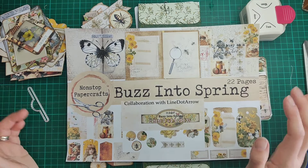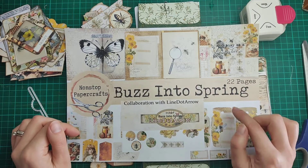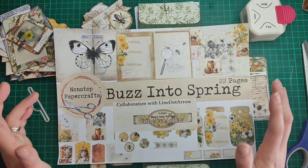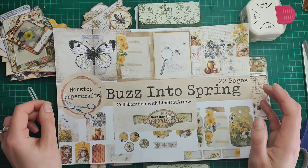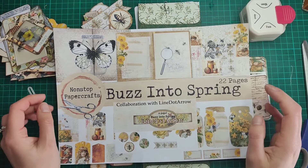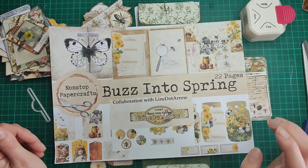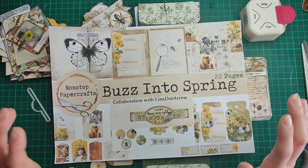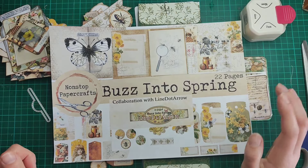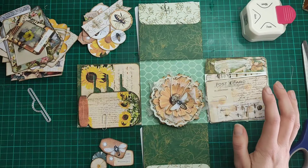Hello everybody and welcome! I'm excited to be back today to continue working on my explosion box using the Buzz into Spring kit, which is my collaboration kit with the wonderful Natalie from Line & Arrow. We're almost at the end of this month and the end of this collaboration. I have absolutely no idea where March has gone. I'm really behind with my project but I'm determined to get it done — if not in this video, certainly in the next one coming out in the next couple of days.